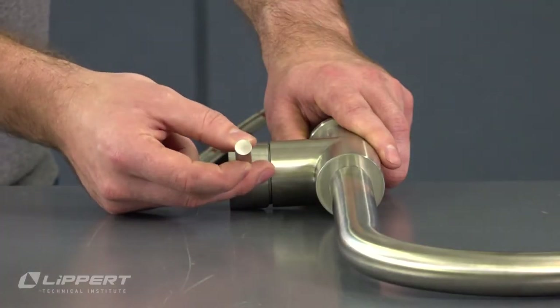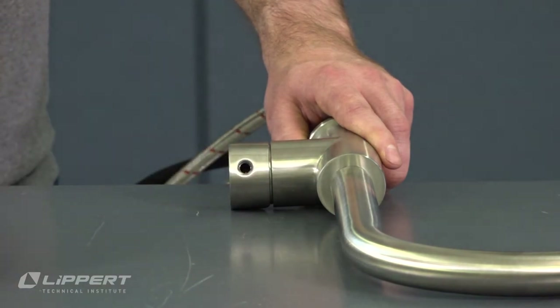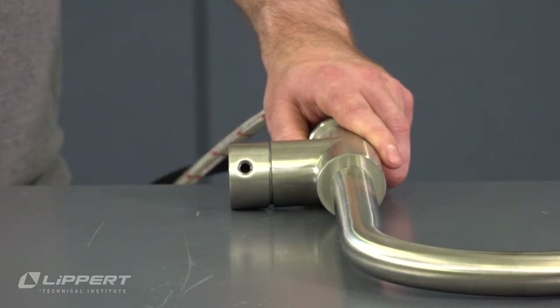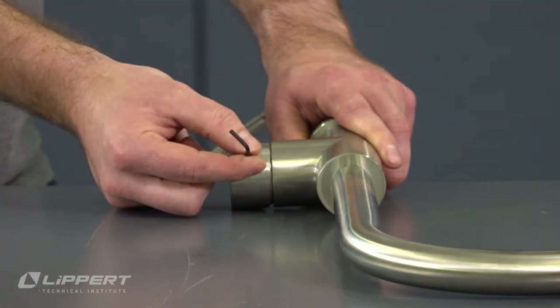Unscrew the faucet lever handle from its base to access the faucet handle set screw. Loosen the set screw with a 2.5mm hex wrench to release the lever handle face from the faucet.